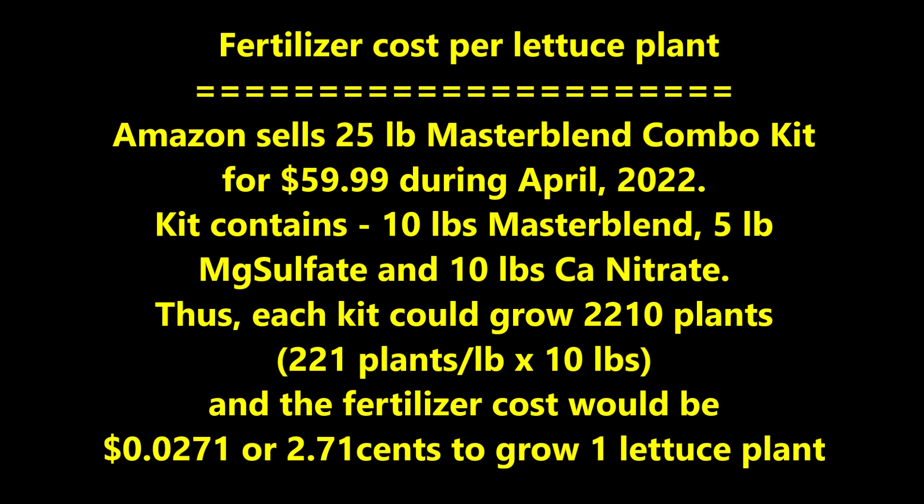Let's calculate the fertilizer cost per plant. Amazon sells a 25-pound master blend combo kit for $59.99 (April 2022), containing 10 pounds of master blend, 5 pounds of magnesium sulfate, and 10 pounds of calcium nitrate. Each kit could grow 2,210 plants, and the fertilizer cost would be 2.71 cents to grow one lettuce plant — though the cost would be more if you bought smaller quantities.